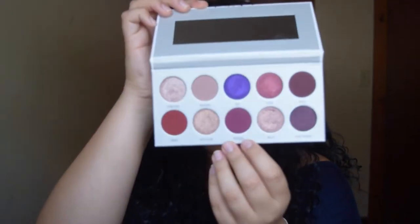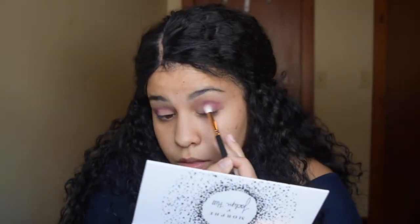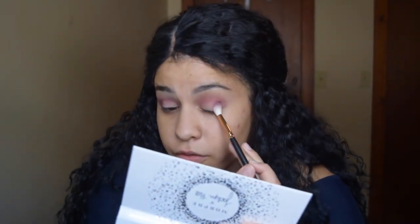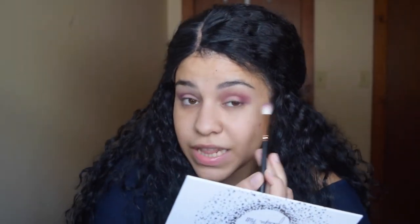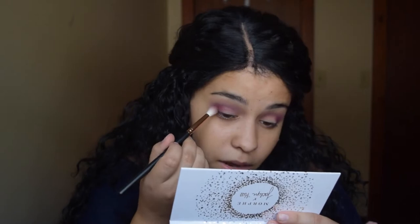Now moving on to the shade Rockstar, which is this purple shade, and I'm going to put that in my crease. For some reason I kind of feel like it's a little patchy — not a little, it's kind of patchy. I know this is supposedly the new and improved formula. I'm taking the shade Hush Hush as our transition and just buffing out the edge one more time. Now I'm going to be taking the shade Sparks, which is this dark red shade, and just applying that in the outer crease.